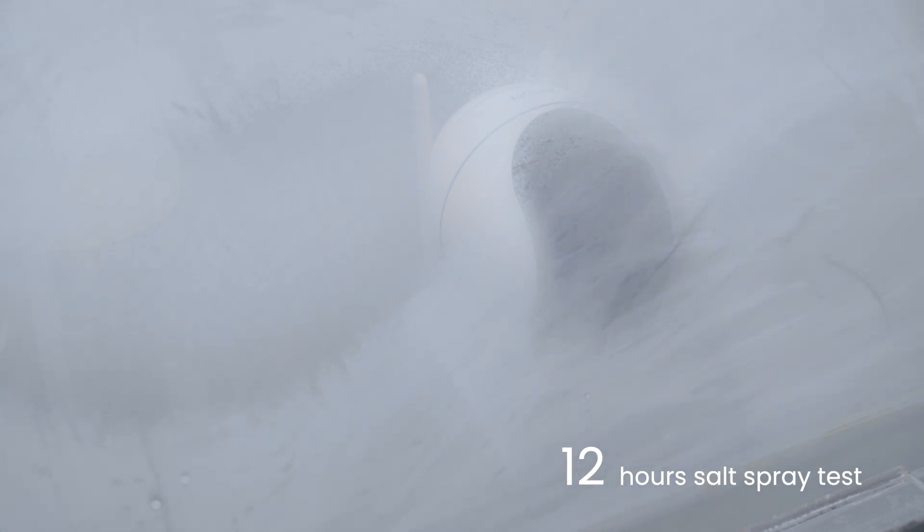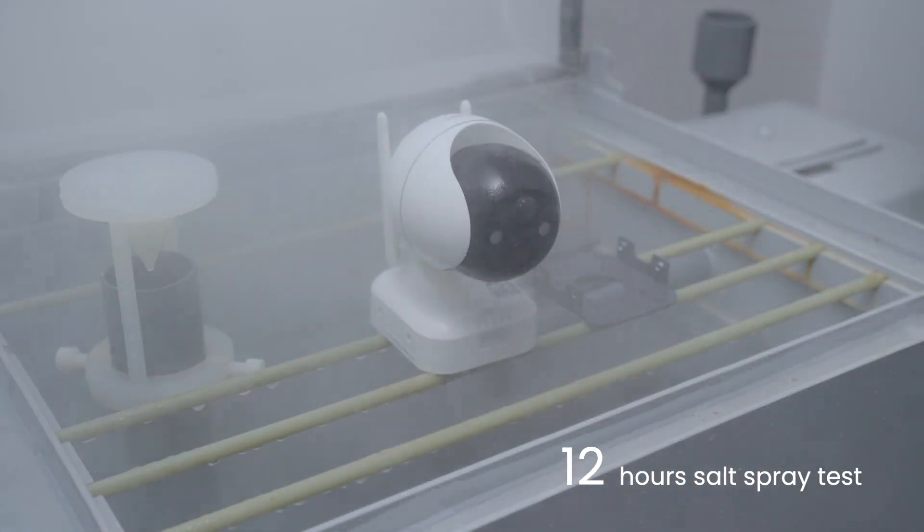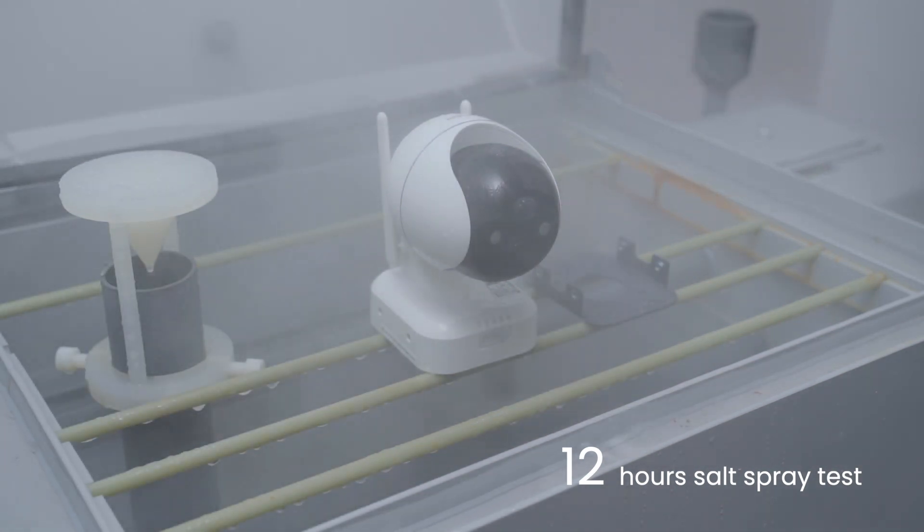The appearance of corrosion on cameras is evaluated after 12 hours. We promise that all metals and plastic materials of IE Geek cameras undergo 12 hours of salt spray testing.